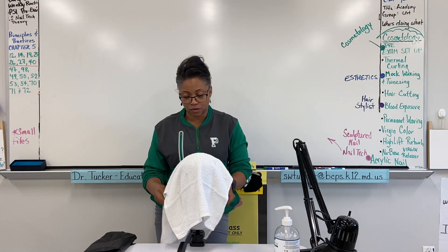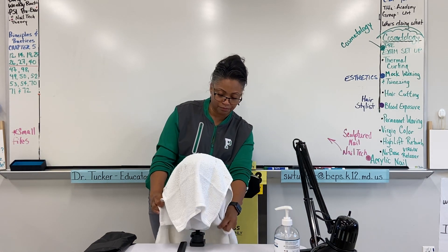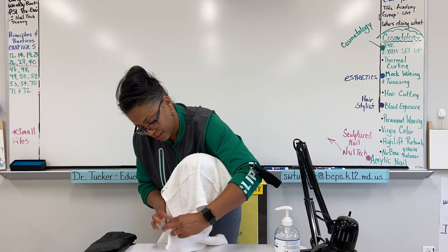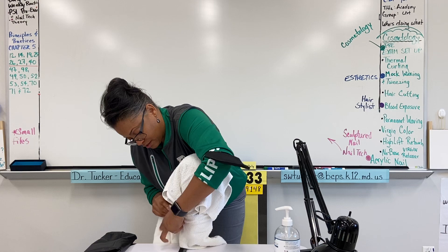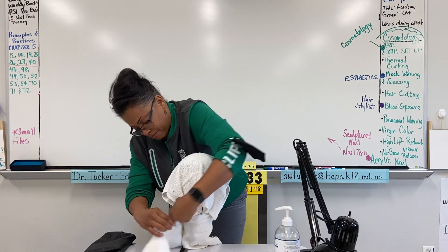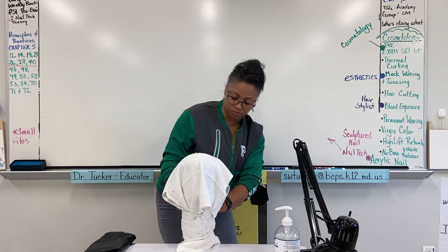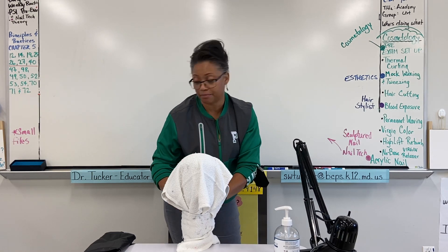This is going to catch that first towel, and you want to bring the towel around very smoothly, bring this around, and tuck neatly in the back.